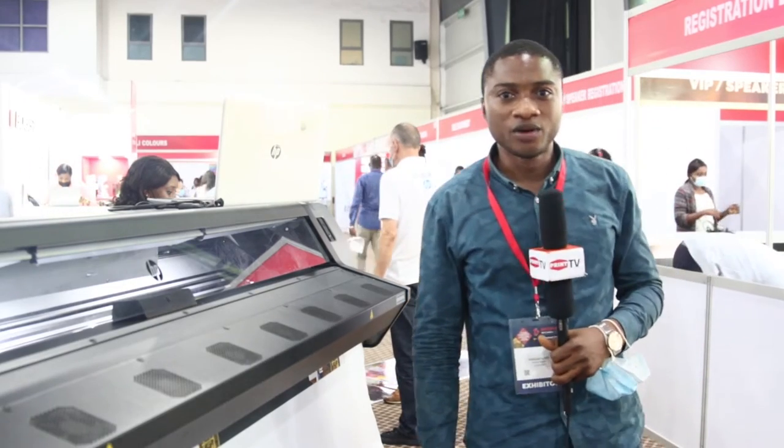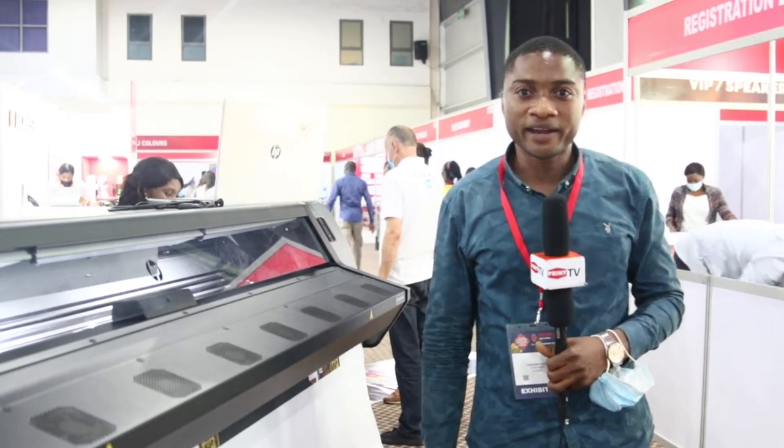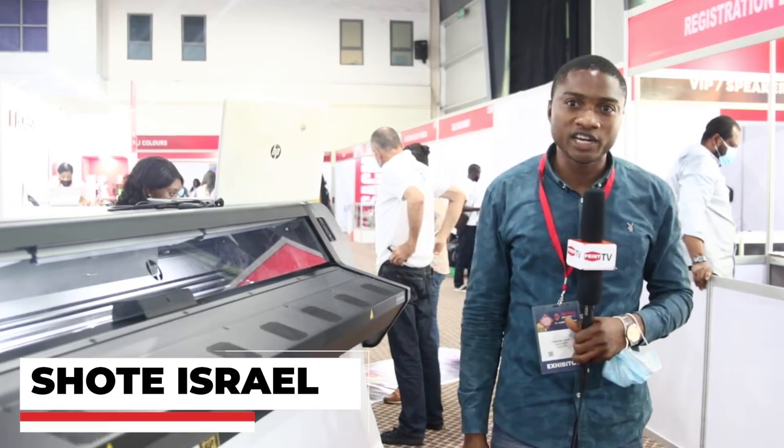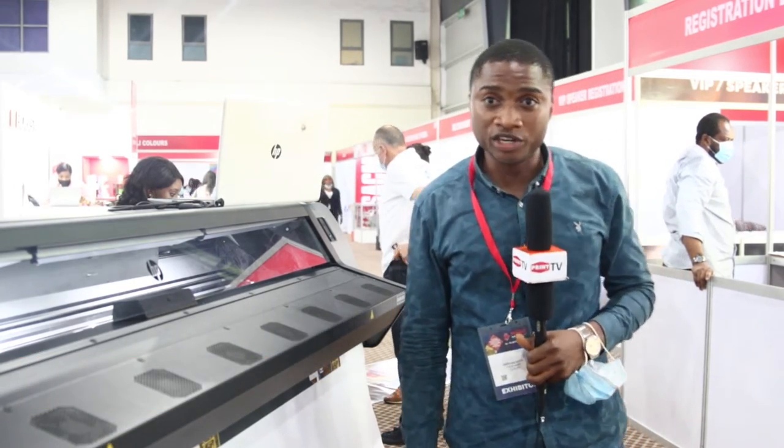Hello everyone, welcome to Print TV. My name is Engineer Shote Israel. I work for CIS Bureau Nigeria Limited as a technical engineer.